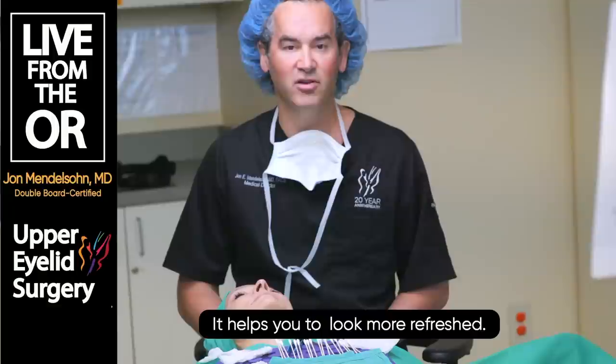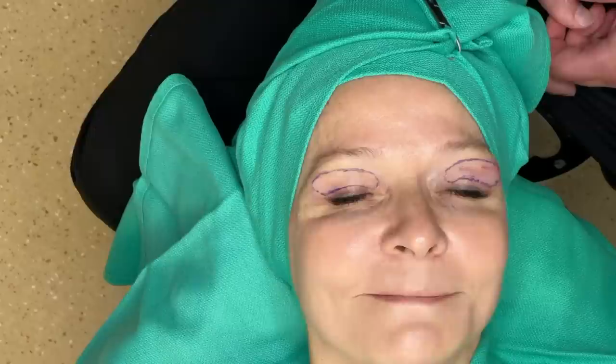It helps you to look more refreshed. This isn't a Kenny Rogers procedure or a Joan Rivers - for those of you who are old enough to know who those people are.